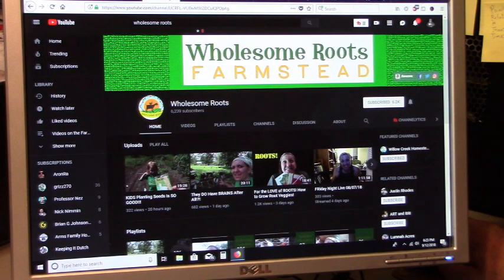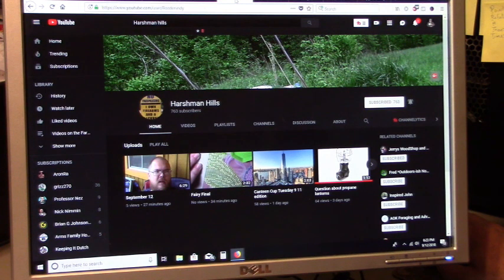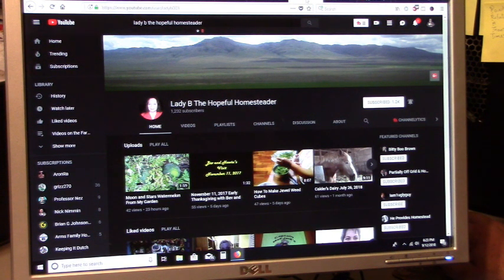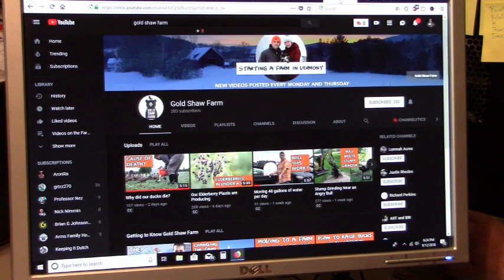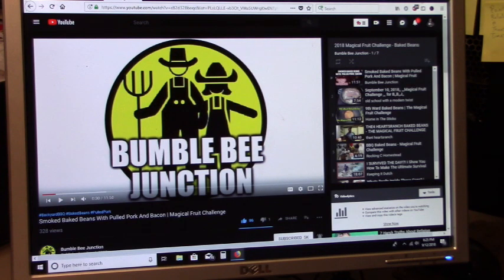Part of this baked bean musical fruit challenge is to challenge some additional channels, and I've decided to challenge seven. Rose over at Wholesome Roots, you've been challenged. Jay with Mid-South Flavor — you're from Arkansas, you've got a cooking channel, let's see your beans buddy. James of Harshman Hills, show us what you've got. My Canadian friend Tim at Troll Forge, show us how you're going to make your baked beans. Lady B, the hopeful homesteader, take us back to your kitchen. Morgan of Gold Shaw Farm, show us how you make your baked beans up there in the Northeast. Rick at Old Camp Ranch, show us your western style baked beans buddy. You've all been challenged — show us your bean recipes.